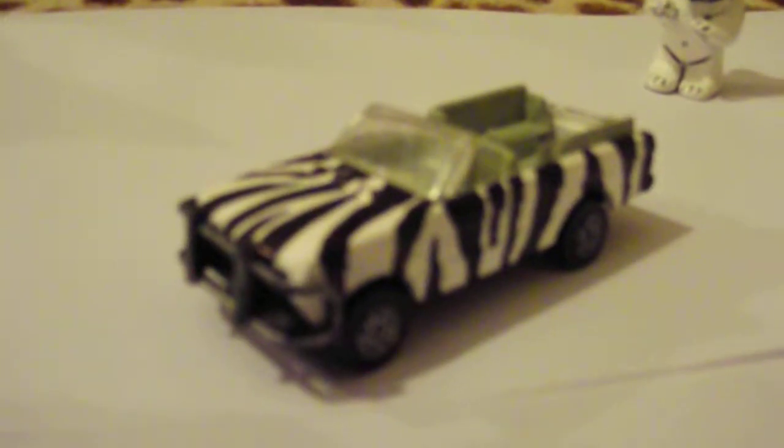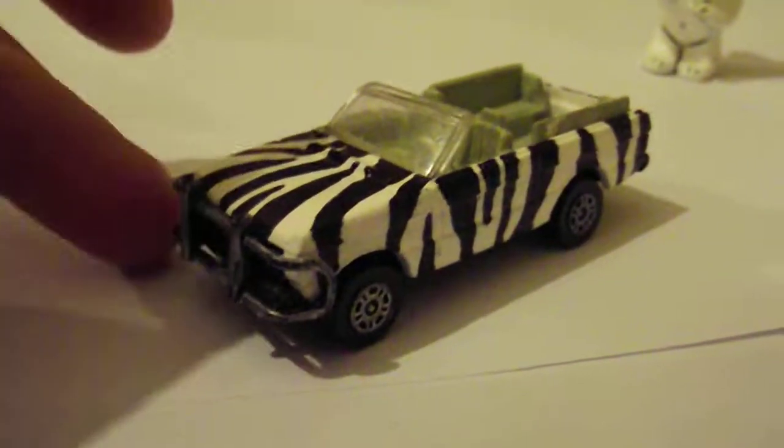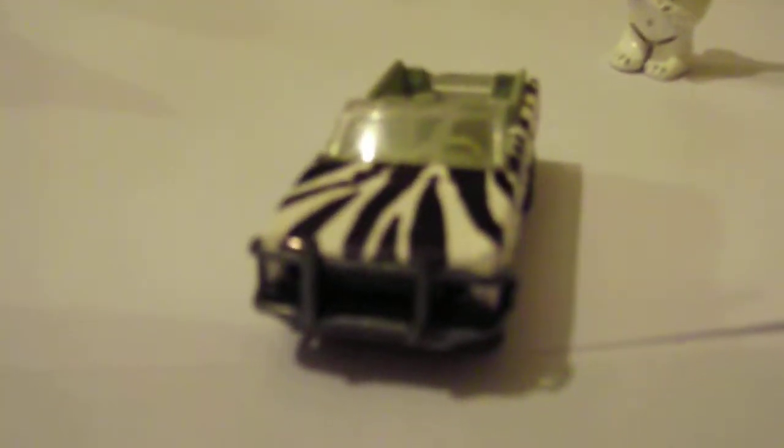Now we have a Safari Range Rover — it's quite effective actually, and quite easy to build also.